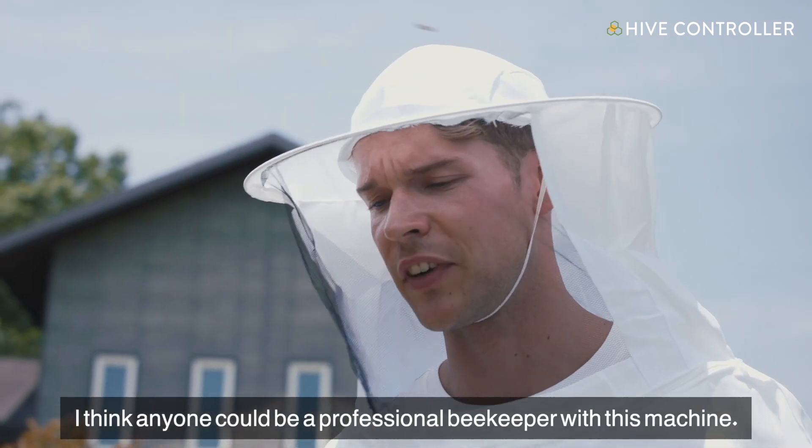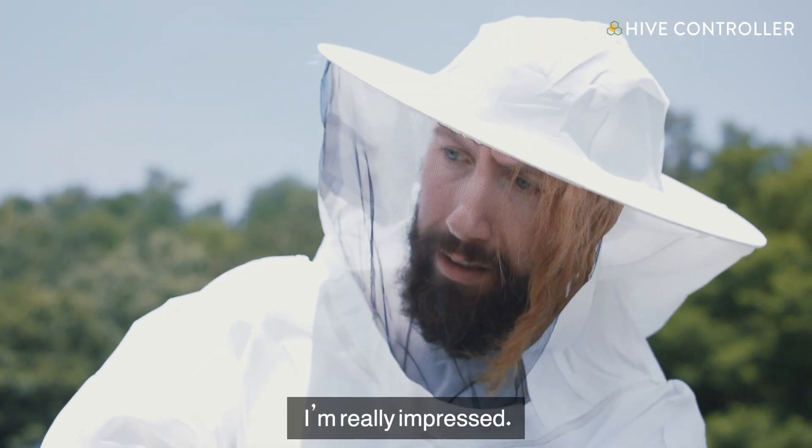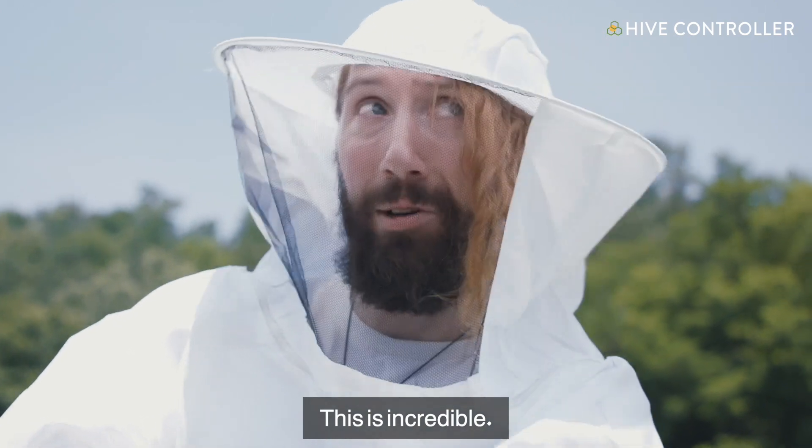I think anyone could be a professional beekeeper with this machine. I am really impressed. This is incredible.